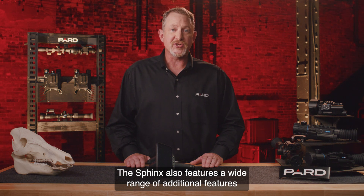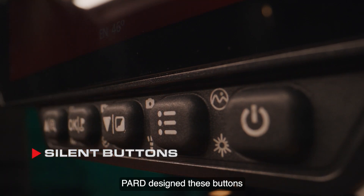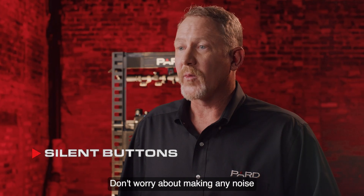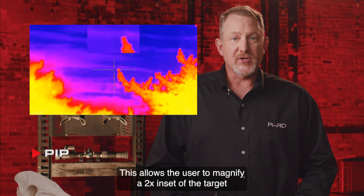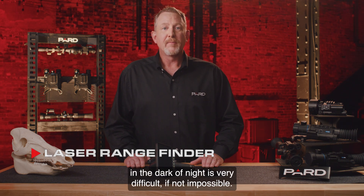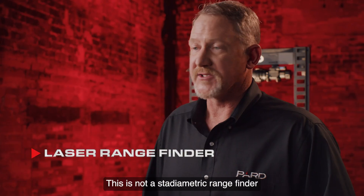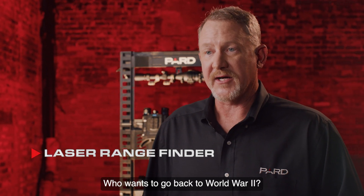The Sphinx features a wide range of additional features not commonly found in competing products. Silent Buttons: PARD designed these buttons from soft silicone material to minimize sounds, helping you and your device remain quiet during observation — no noise when scrolling through menus or switching between features in the field. PIP: This allows the user to magnify a 2x inset of the target viewed picture-in-picture over the main image. Laser Rangefinder: Determining distance in the dark of night is very difficult. PARD solved that. The laser rangefinder accurately calculates distances up to 1,200 yards — not a stadiometric rangefinder like many other brands, but a true laser rangefinder.